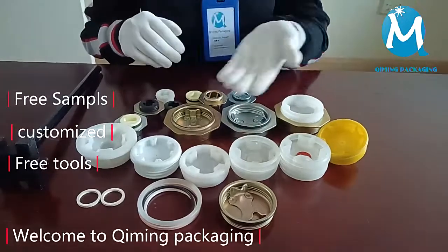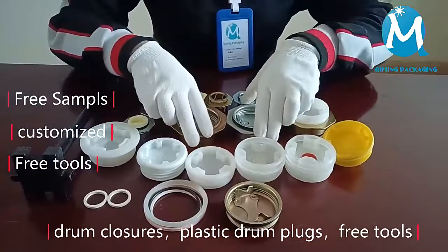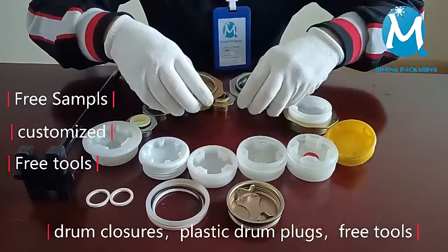Welcome to Kimming Packaging. Here are our drum closures and plastic drum plugs and tools. Drum closures come in two regular sizes and colors.